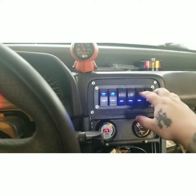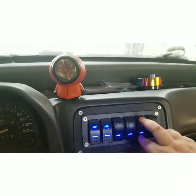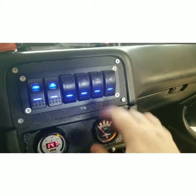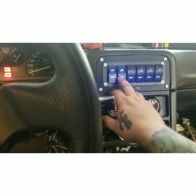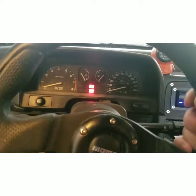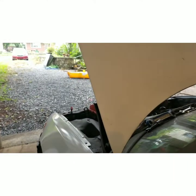Power, switch panel, gauges, fan, fuel pump — now when I hit this you should hear the click and see it spray a little bit. There you go! There's only air left in the tank at the moment, so it's not really spraying anything cold on the intercooler right now, but you get the idea — and that's it.